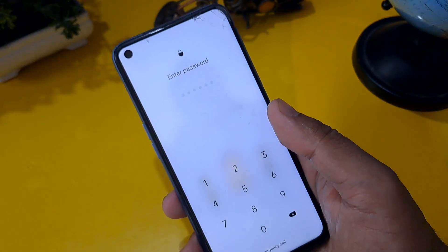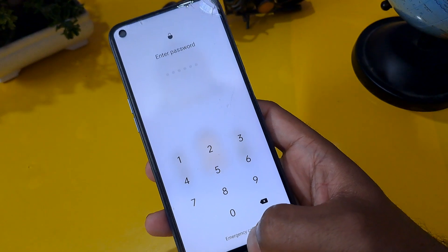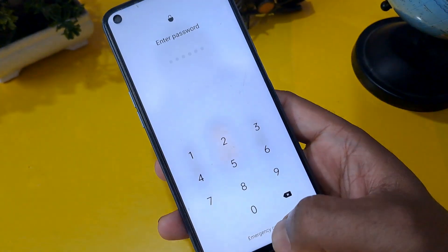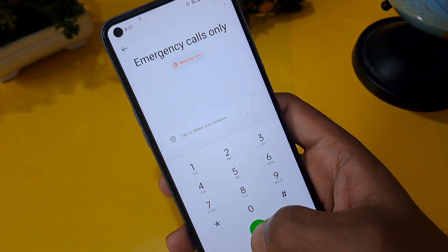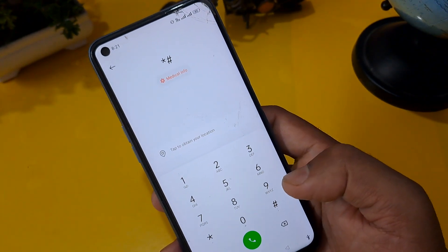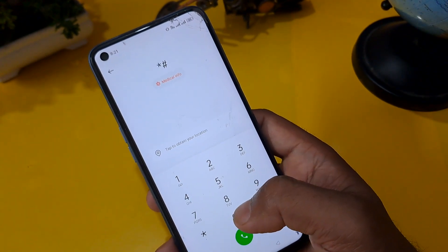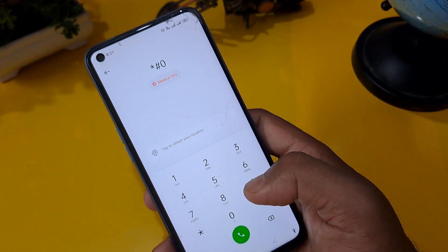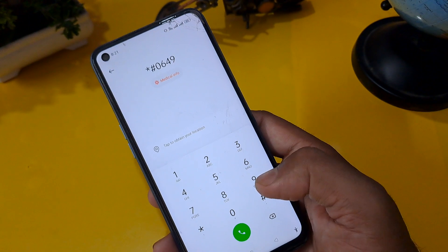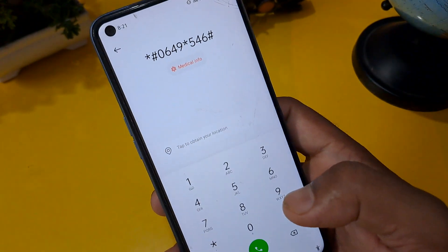Now I am going to start the process. As you can see, this phone is locked with a pin. Below the screen you can see the emergency calls option — press on it. Now I am going to share a secret code. This code is valid for August 2023. You can apply this code to unlock your Android phone: *#0649*546#, after that you have to press hash.